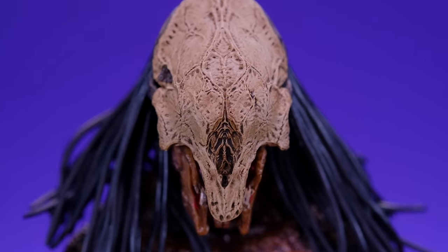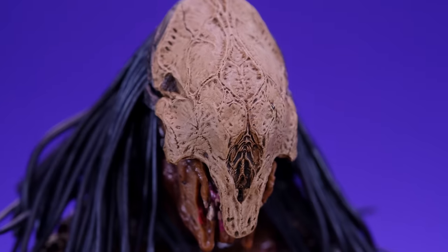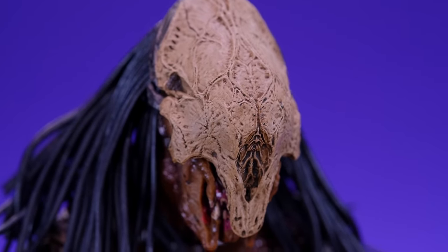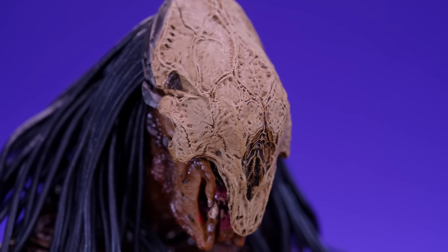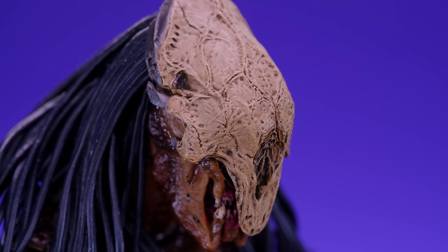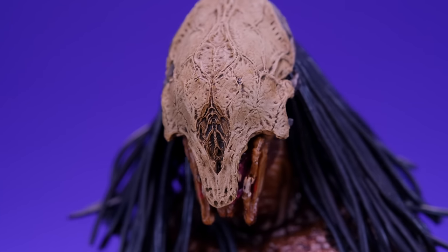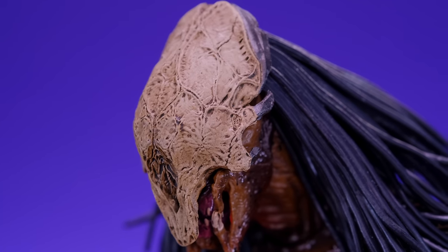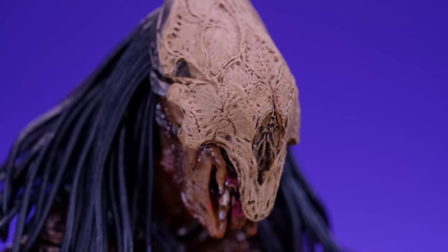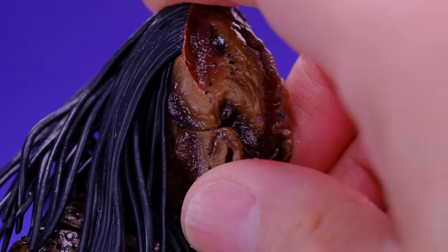Starting off with this crazy-looking helmet — I freaking love the design of it. No eyes, very creepy. They did a great job with the sculpting on it. It has a very nice bone texture to it. I don't know what kind of creature he got this helmet from, but it is awesome. It's got a crazy-looking hole right in the middle that kind of looks like a mouth. Look at all the detail on that crazy-looking helmet. It comes off with no problem at all — I like how it clicks into place so you don't have to worry about it falling off.